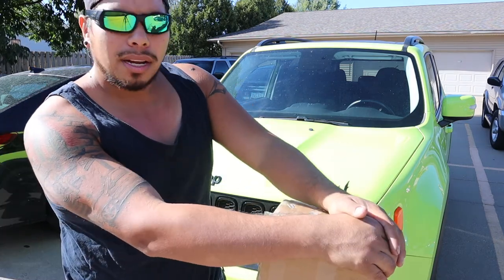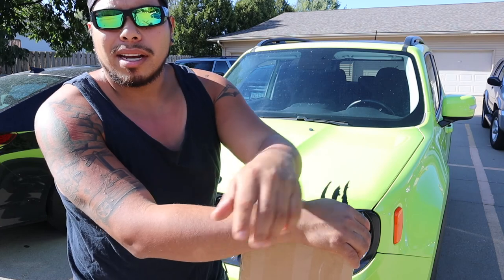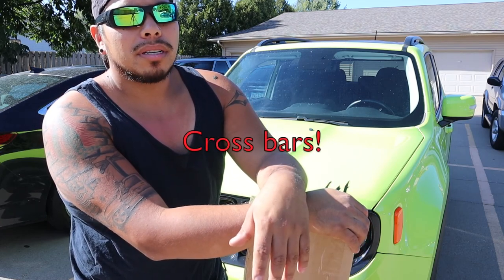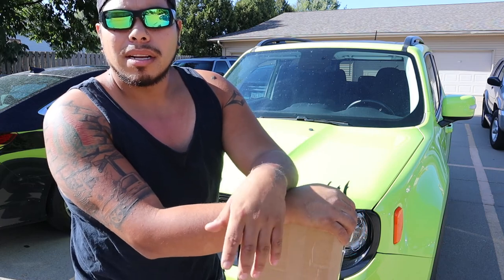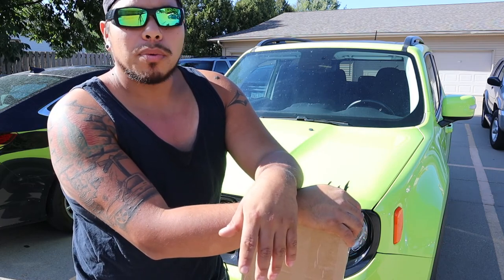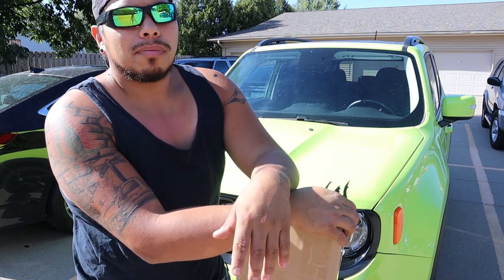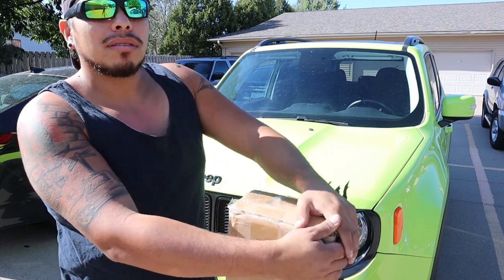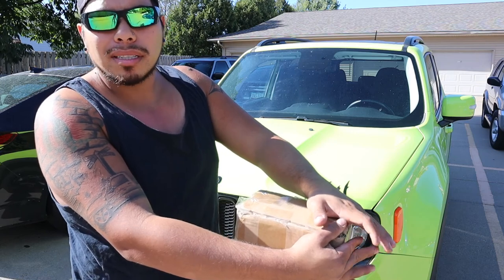This one I got from eBay. Honestly I typed in 'Jeep Renegade roof rails, roof rack rails,' something like that, and this one popped up so I purchased it. You can get this one for about less than 65 bucks — less than 70 for sure.